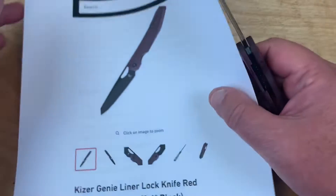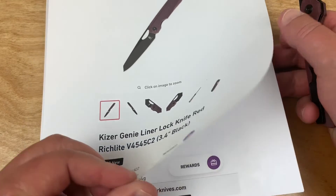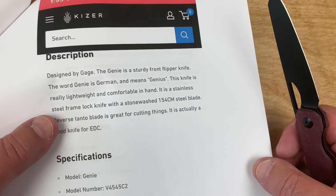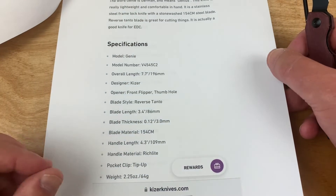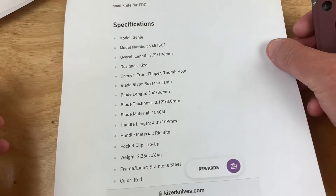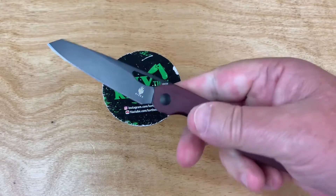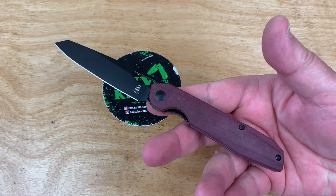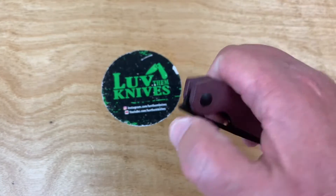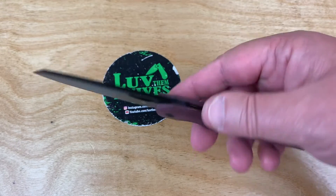I got this off the Kaiser site. I think the MAP is going to be around 70-something dollars. 'Genie' in German means genius - you're a freaking genius, so that's how you can up your IQ. 2.25 ounces. I think it's around $79 or $75 or something like that. If you can catch it on White Mountain Knives, I do have a discount code for that - 10% - it might get you to $69 or $68. The Genie - it's been around. This is kind of a sheep's foot, reverse tanto - whatever you want to call it. Flat grind. Nice.